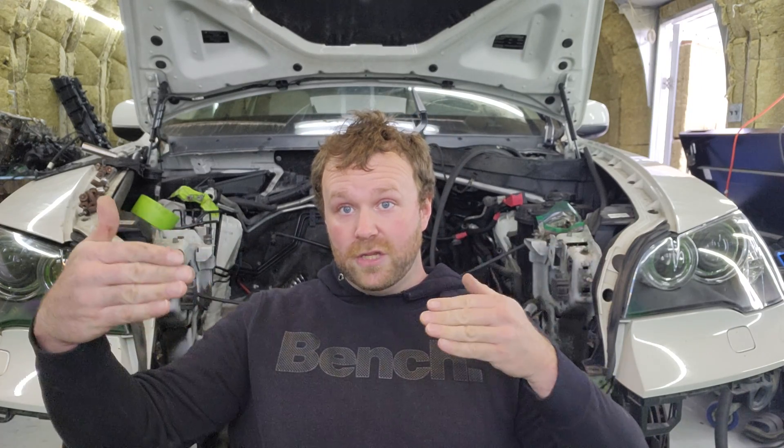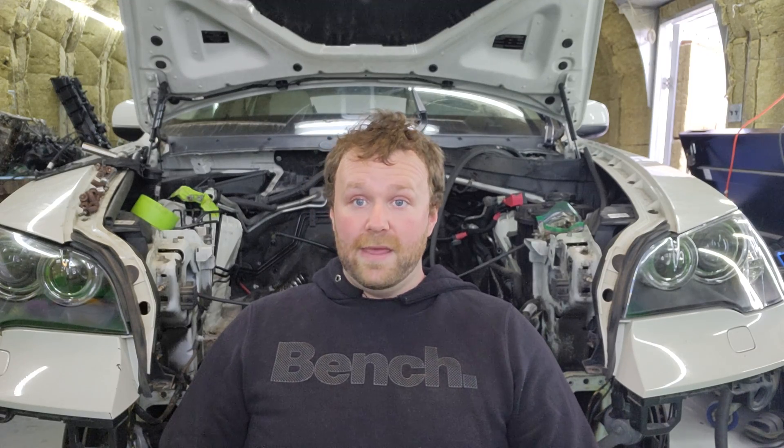Transverse engines in my opinion are the biggest money dump on the market. The labor rates once you put an engine the opposite way almost triple, if not quadruple, to get at simple things — as I mentioned in previous videos, alternators, serpentine belts, pulleys. When you're trying to do sensors on the back of the engine, everything triples in price.